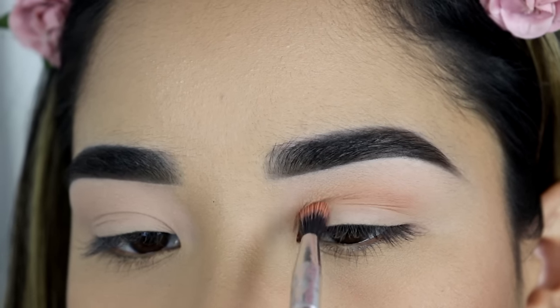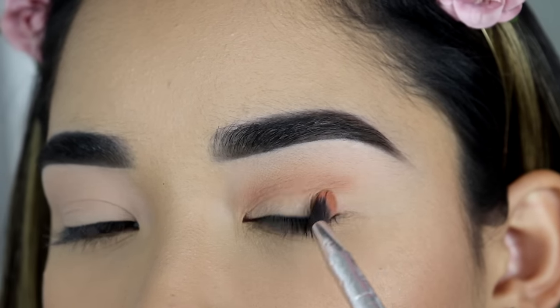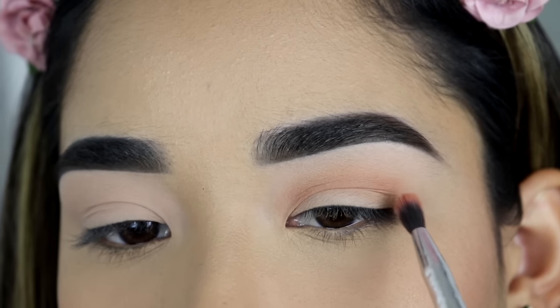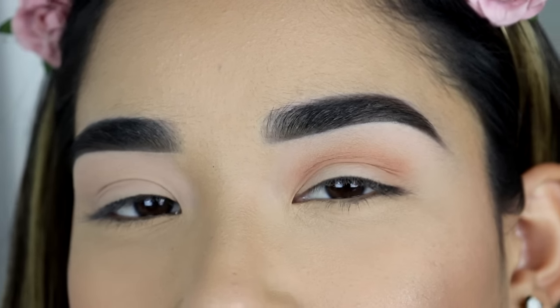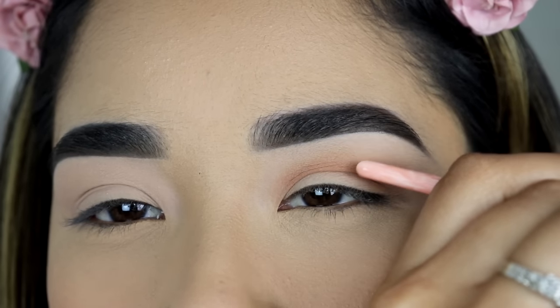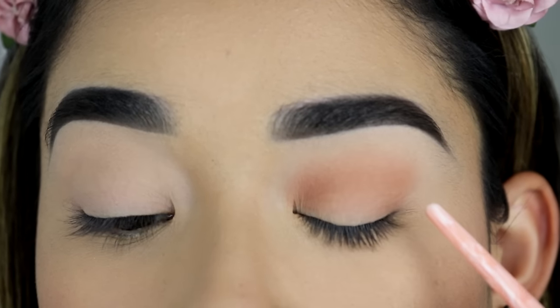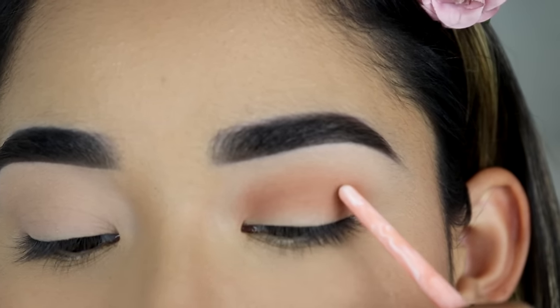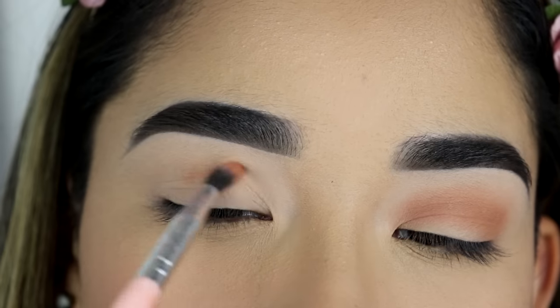The main thing you should know about applying eyeshadow on hooded eyes is just go a little bit higher than your crease. You can pretty much create your own crease depending on how high you want it and how close you want it to your eyebrows. So you can see right here when I close my eyes, the eyeshadow is a bit dark, but when I open it, you can barely see the eyeshadow.